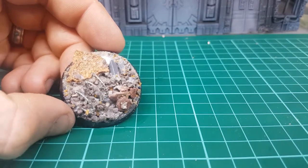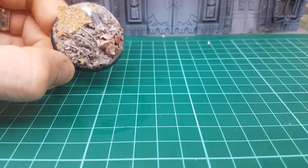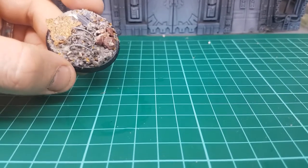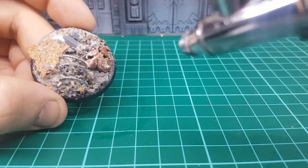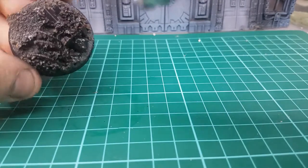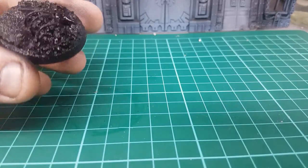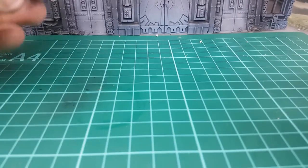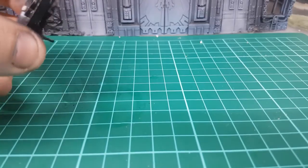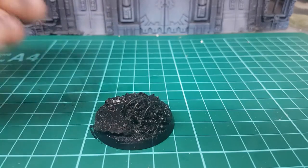I'm going to hit that with the hair dryer and I'll be back in a second. I've just thrown this under the hair dryer for about two minutes and as you can see the PVA glue is all dried up — nice and sealed, nothing's falling off. So what we're going to do now is just paint it black as we usually do. I'm going to use an airbrush; you guys can use spray cans or do it by hand. We're just going to go ahead and spray it.